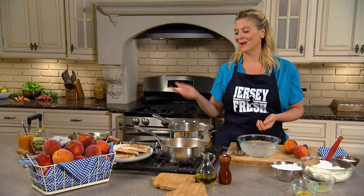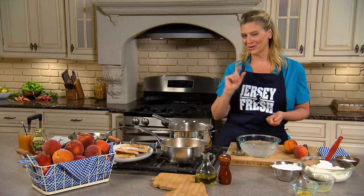August is National Peach Month, so get your peaches, make your jam, and then turn it into whatever you want. Today I'm going to turn it into a peach jam toast with ricotta and lemon thyme honey.